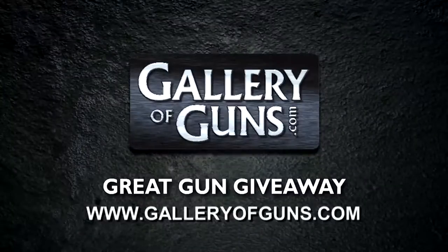Don't go away, everyone. In our last segment, we'll highlight a rifle from Remington that's engineered for accuracy. If you'd like your chance at winning a free gun, all you have to do is go to our website and enter our great gun giveaway. So what are you waiting for? Go to our website right now for your chance to win.